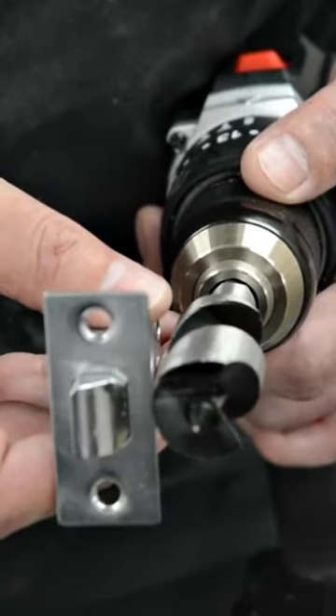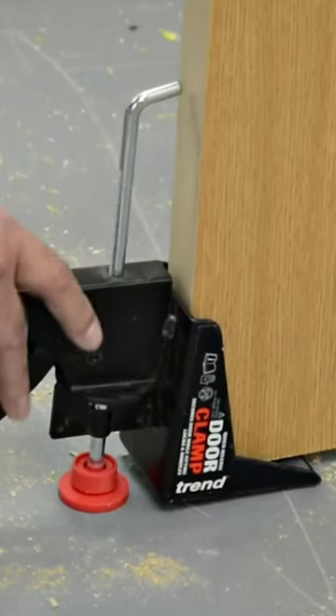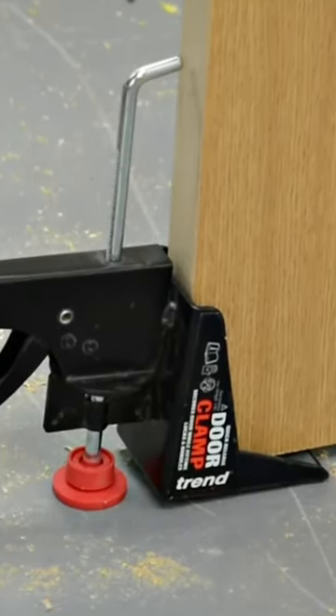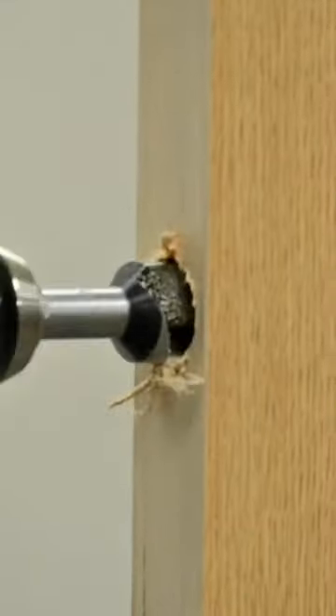We've just secured our door with our door clamp — another Trend time-saving solution that allows you to keep it nice and rigid while we move into drilling the lock.